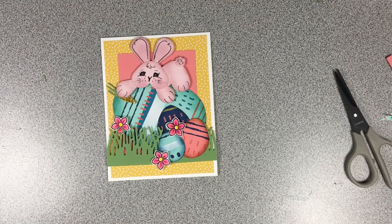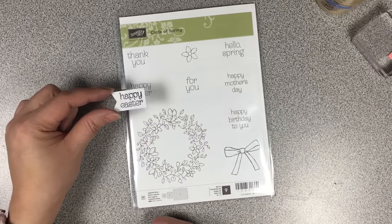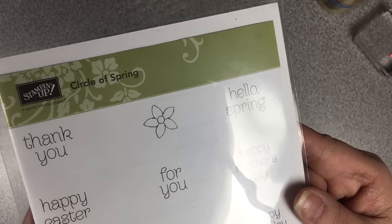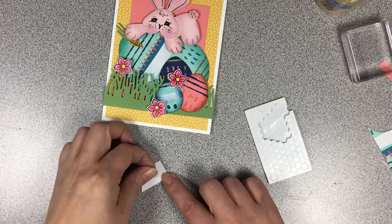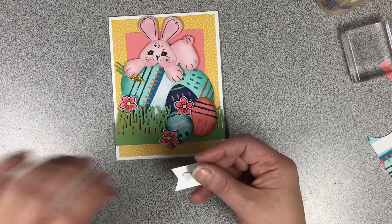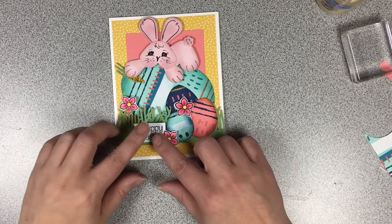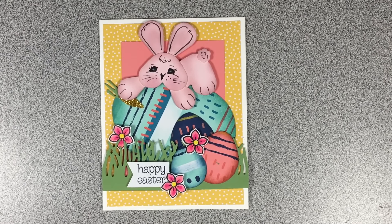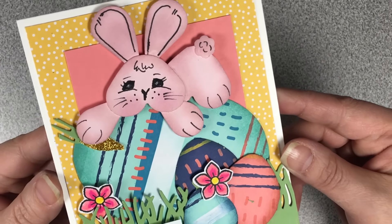I found the sentiment from the Circle of Spring stamp set and created a flag-type banner for it. I'm going to raise that with some dimensionals and put it up against the side of one of the flowers. Pretty simple — I'll show you some stills in just a moment so you can see all the changes I made.